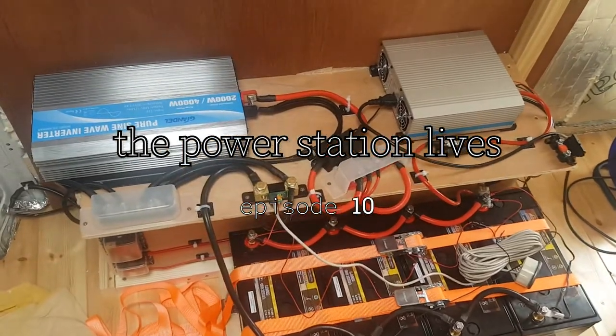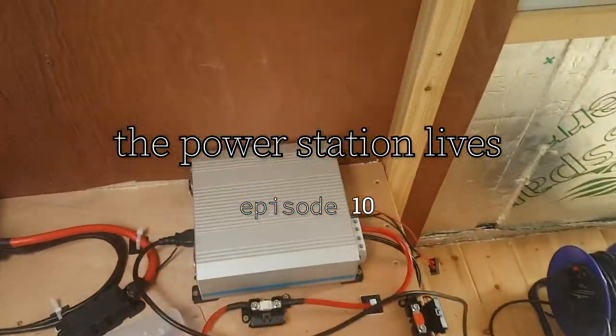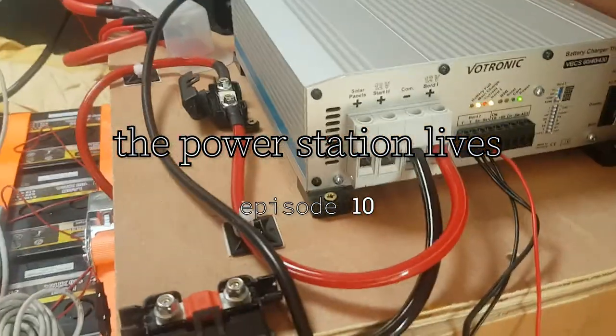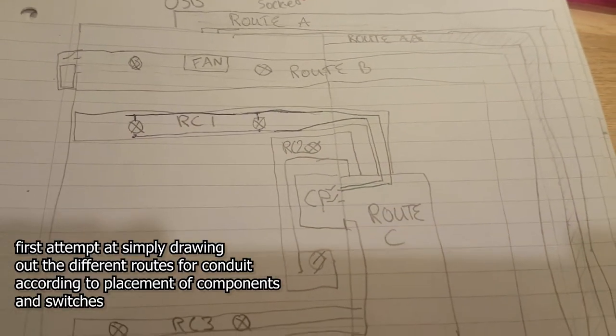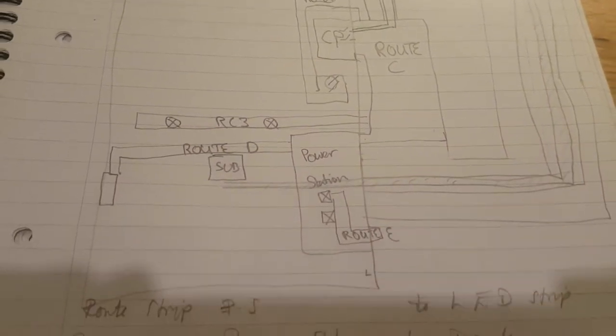A lot led up to this stage. I don't even know how many hours of research, probably up to a hundred. It took so much to figure out what needed to be done to get the level of power that I wanted, the level of electrical setup. It was a mammoth task trying to wrap my head around all this stuff.